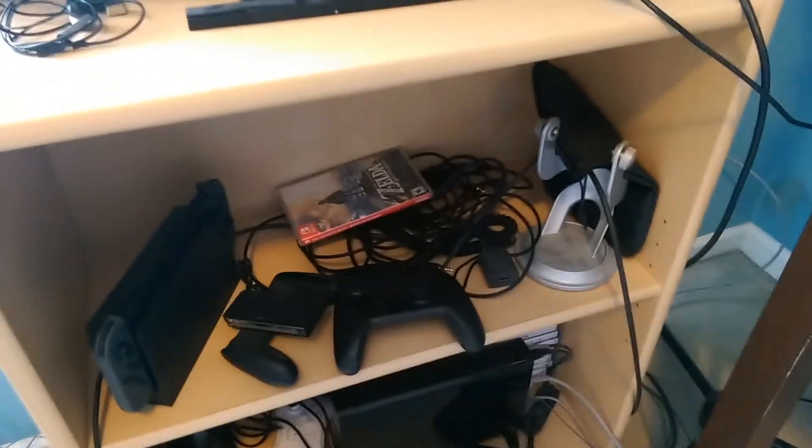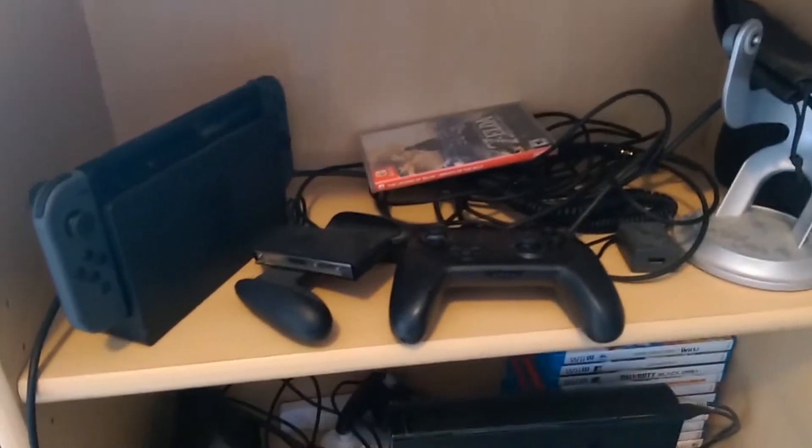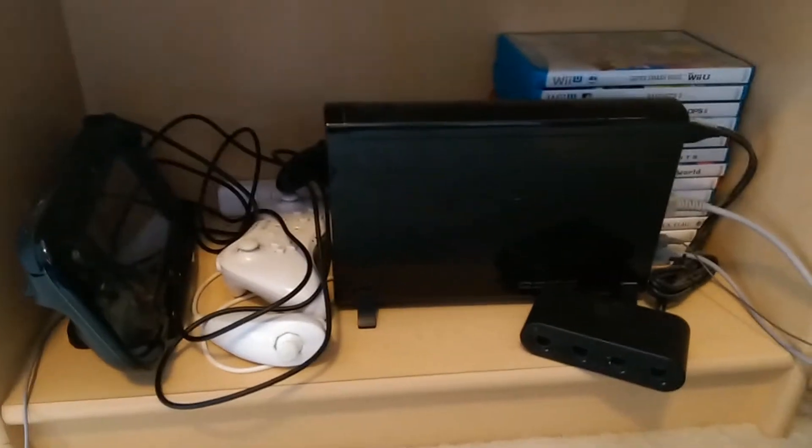Everything else is downloaded onto a micro SD card on my Switch, but Breath of the Wild is the only game I have a physical copy of — just because I'm too lazy to go out to the store and buy an actual game. It's a lot easier to just download them. This is a stand for my microphone, which we'll get to in a second, but I don't actually use that stand — I just keep it with me.